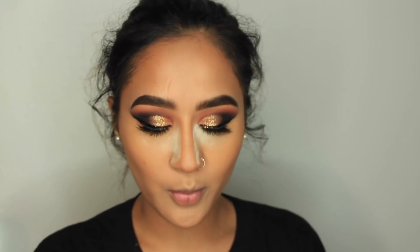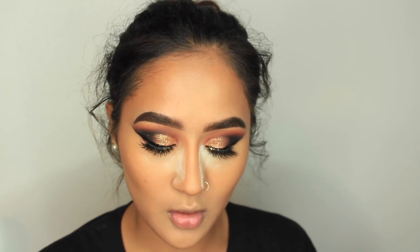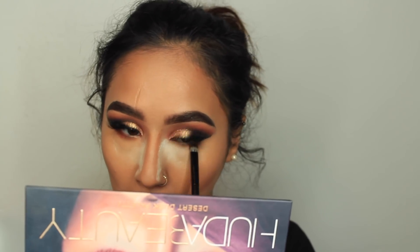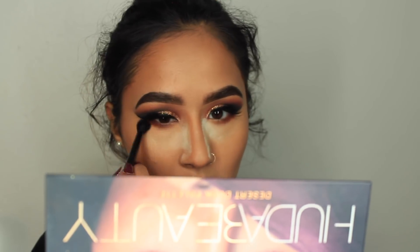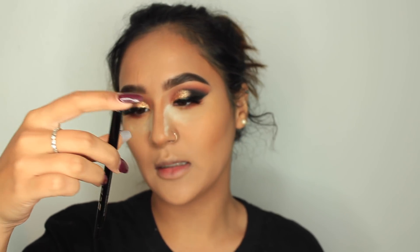I'm going back with the Huda Beauty Desert Dusk palette, using the shade Blazing under the eyes. Then I'm taking the color OUD as well. I'm also trying my new favorite liner from a brand — and it's the eyeliner in the color Call Me — these products are amazing.